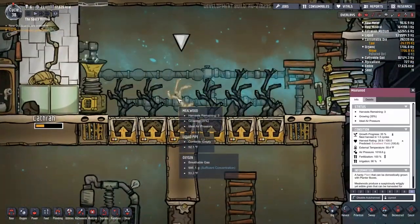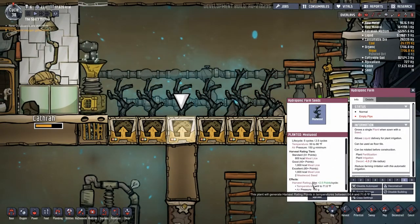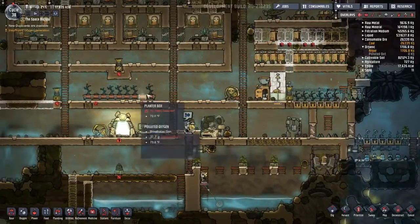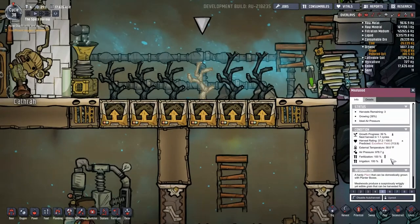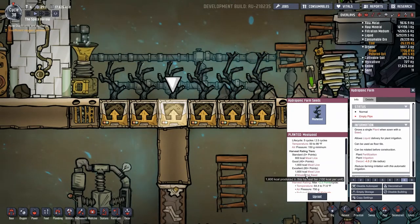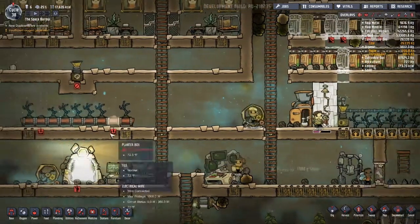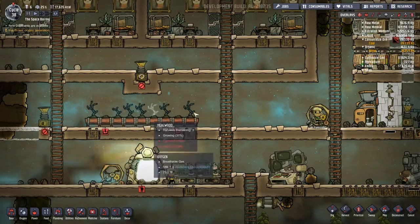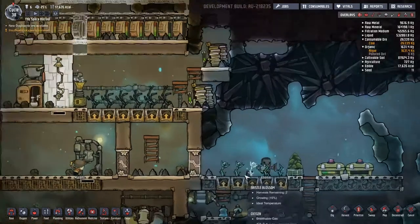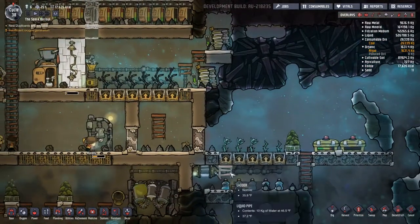Look at this — excellent yield, excellent! We've got an excellent yield, which will give us two mealwood seeds each harvest. So here's our seed production. We could still do other things like bulk goods if we want — same production of food. It's only 800, not 1600. So these are going to make twice as much as these — it might well be worth not running these. We know we have seeds. Same here, excellent yield, so we'll get two seeds out of each and double our seed production each round.